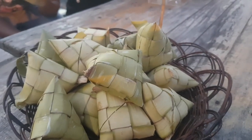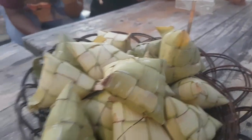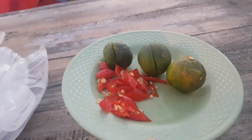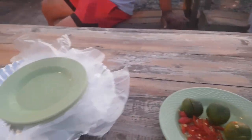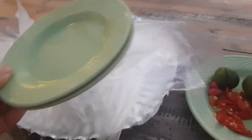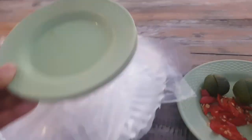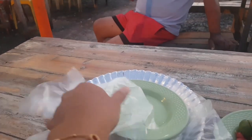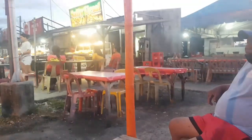It's hanging rice. There is sili and limoncito for the sauce. Here is the plate, and here is the sauce. And this one is for the hand — for the fingers.